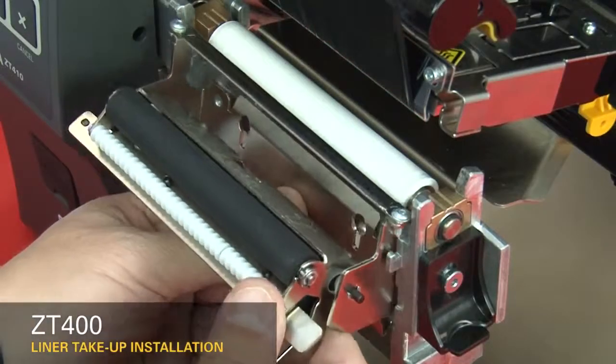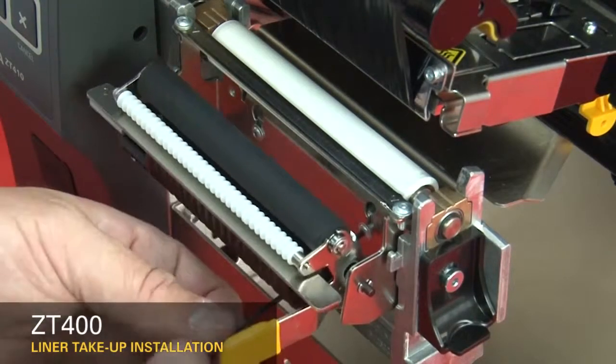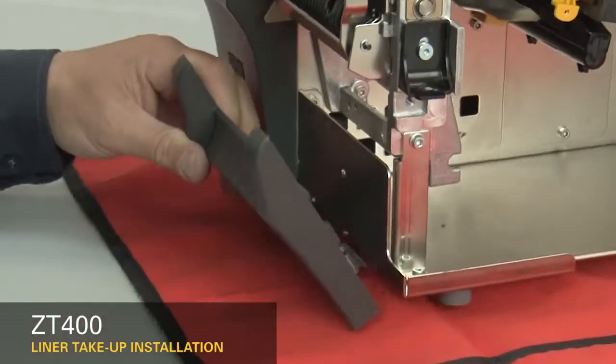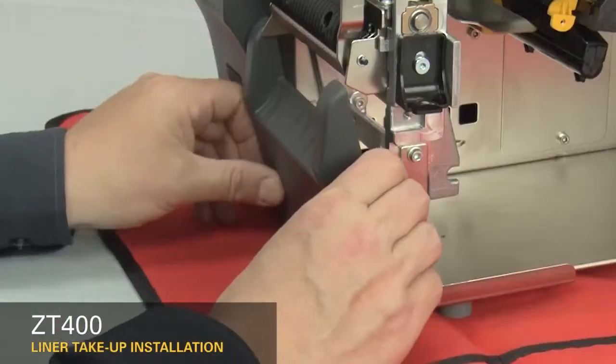Insert the peel assembly over the two screws and lift up. Tighten the mounting screws. Slide the lower front panel tabs onto the mounting slots and snap it into place.